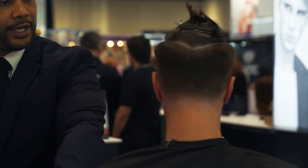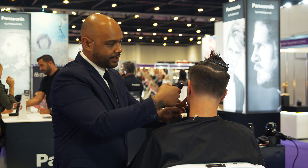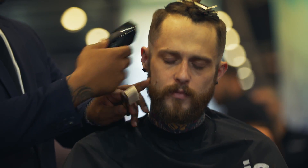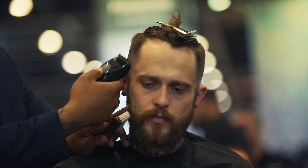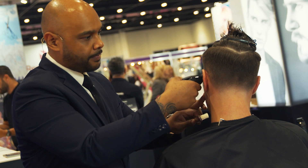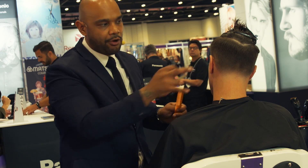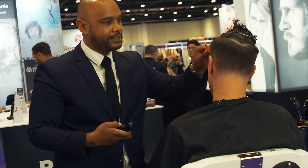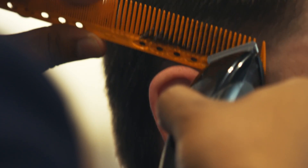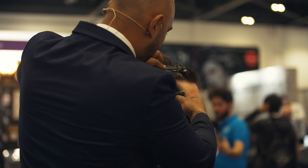We're working the same on the opposite side — exact same steps, working with the Clipper open, starting to adjust it through and cut it down towards a shorter length, working closer and closer towards that initial zero created with the neck trimmers, until it starts to disappear and we get a smooth transition. We're going to work a little bit of Clipper over comb on the certain areas that are slightly darker, just to get more of a smoother transition, working with the wider part of our comb to soften those areas through.